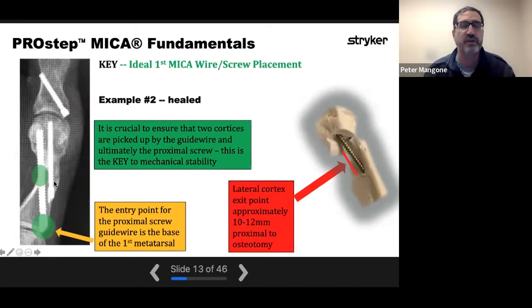Here it is after healing — you can see the proximal and distal entry points with plenty of new bone formation. The second screw functions to add rotational stability to the construct and allows for earlier weight bearing. You have to be careful not to go too far distal with that second screw, because if it's too far distal, it can interfere with removing the medial cortex overhanging bone, resulting in that screw becoming unstable or prominent and needing removal. That's been my most common complication — about 10% of the time I have to take that screw out because it's prominent.